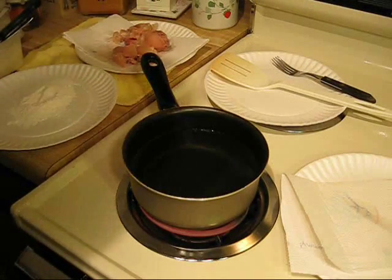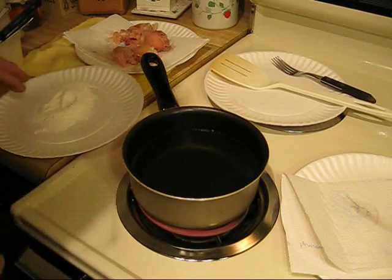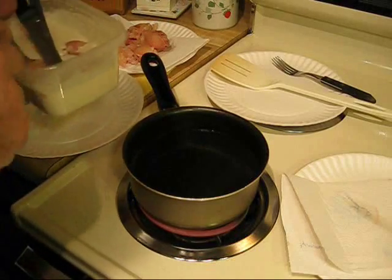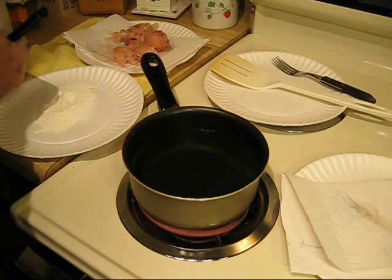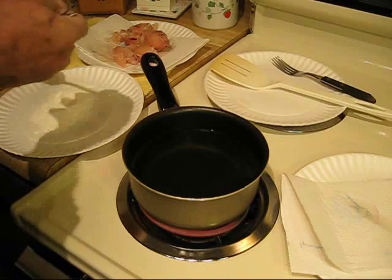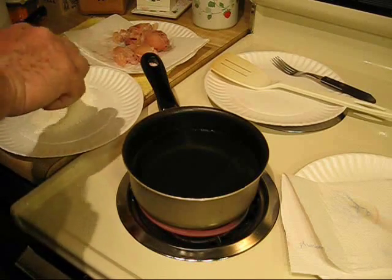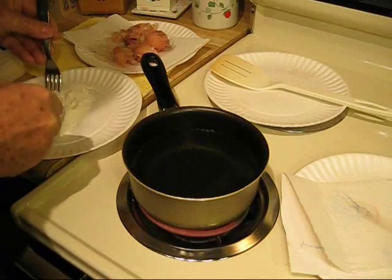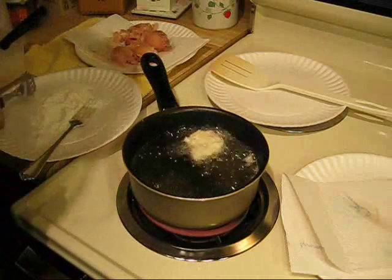The pickled pig's feet are in the pancake batter. You dunk them in, take them out, making sure they're completely coated with the pancake batter, then bring them over and put them in the cornmeal and roll them around like that.